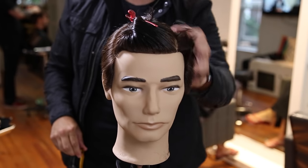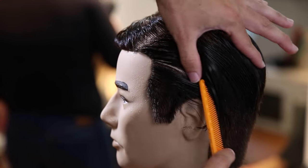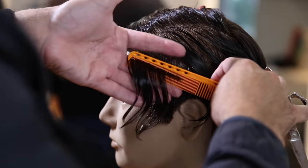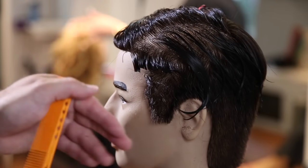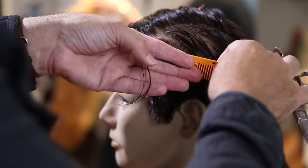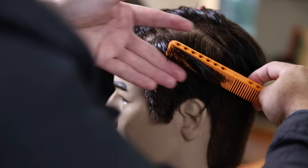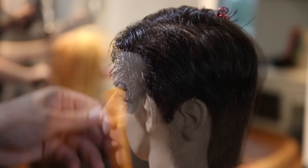Now here's where we start working into the top. You can see where that weight line is — I let down my first little triangle section and now I'm gonna blend that into the sides. I'm working diagonal back, which allows the hair to flow off the face, and I'm working straight out from the head. As I work up more towards the parietal ridge I start to drop my elevation, which builds up that weight line. That diagonal back parting combined with low elevation gives me a weight line that flows back along the head shape.